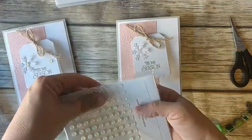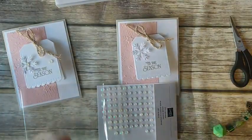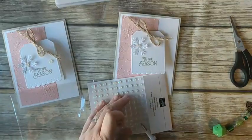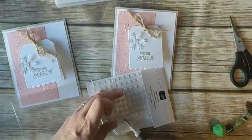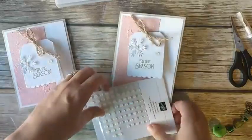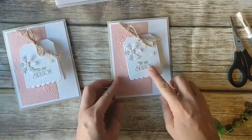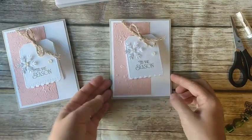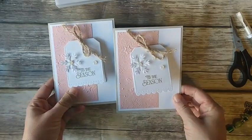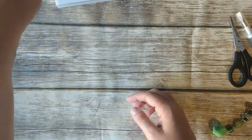Then I'm going to finish it off with a few opal rounds — one in the center of my snowflake and a few more on the tag. I can't include stamped images in your card kit, so you provide your own stamps and ink to finish up the cards. But for this one it's super simple — just sentiments — so you could really use any sentiments you'd like, or if you like this stamp set you can add it on to your order. That's our first card. Really pretty — not super traditional Christmas colors, but I kind of like non-traditional Christmas colors.